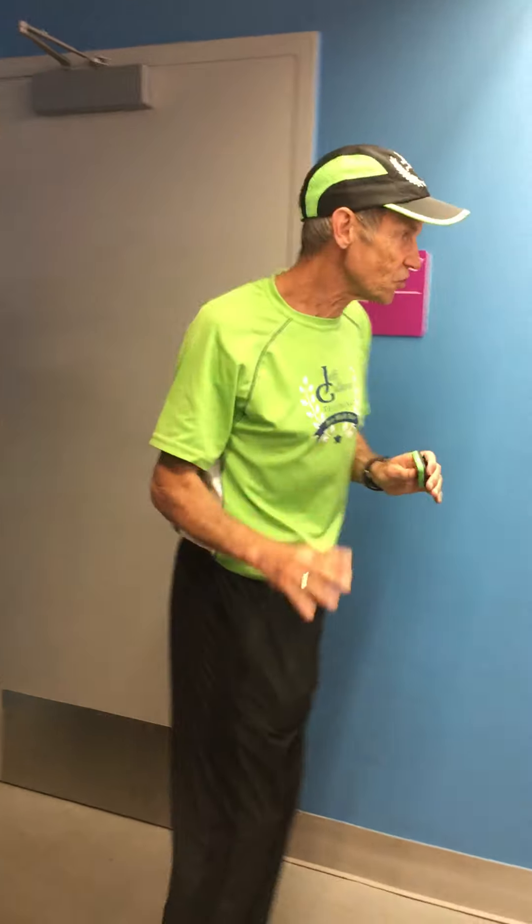We're going to walk first, then I'll say jog a little bit, but don't count until I say start, and stop the count when I say stop. Let's do it.